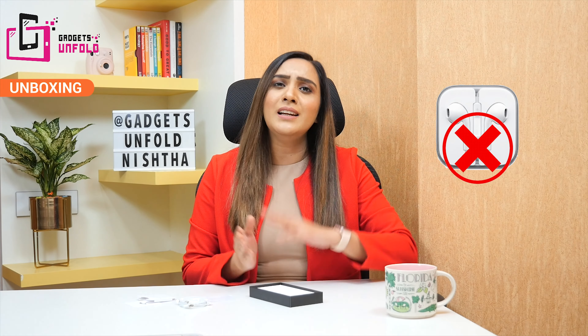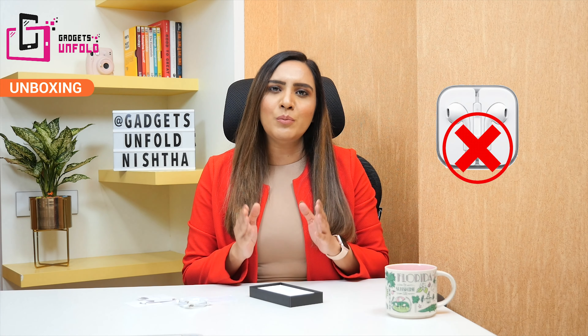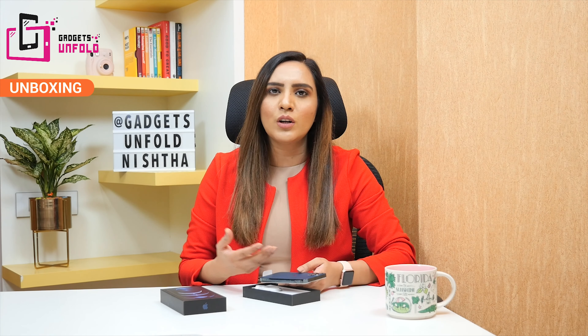Why did Apple take this step? Why is the charger missing from the box? I have already made a video about it — the link is in the description box. Also, you don't get earphones in this box, which you got last time with the iPhone 11 Pro. So if you don't have a fast charger or a previous iPhone's normal charger, you should buy a charger before opening this box. In this box you have got only the charging cable and the phone — the basic thing, which is a charger, is missing.